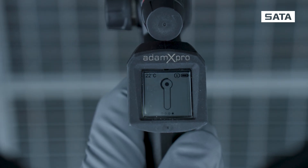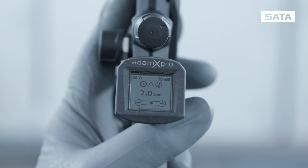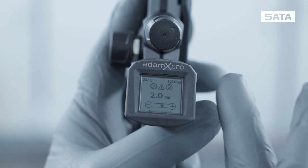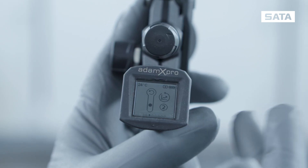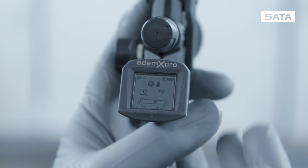You access the settings level by tilting the spray gun forwards. Here, you can adjust various settings. Switch to the next screen by double tapping again. The screen with the home symbol takes you back to the main level.